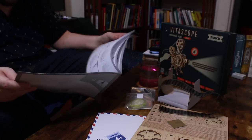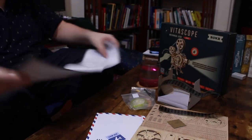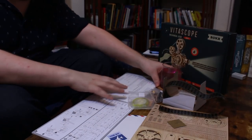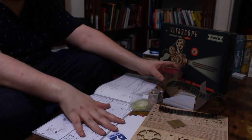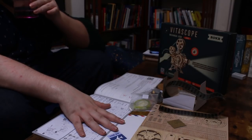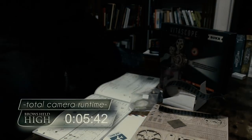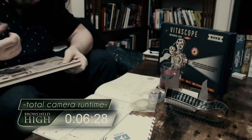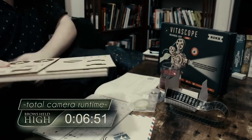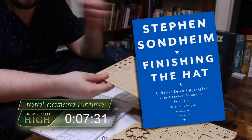I'm basically assembling a clock. This was a very bad idea. Still, I get that zen feeling of devoting myself to a creative act. Finishing the hat and all that — a Sondheim reference.